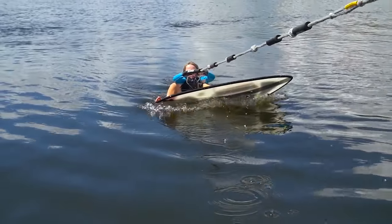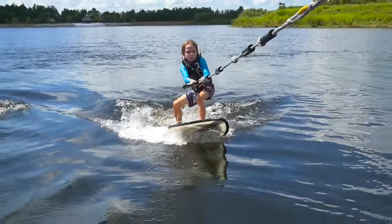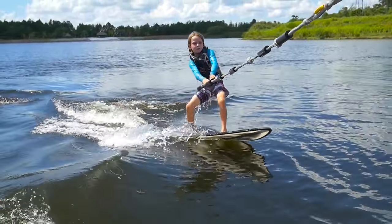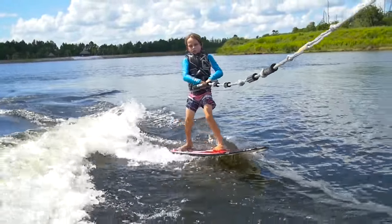Once the heel side of the board gets submerged in the water and the boat starts to pull you, you just want to keep your knees to your chest and stand really slowly. You want to leave your arms pretty far out — the slower you stand up, the more controlled it's going to be.